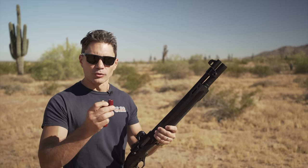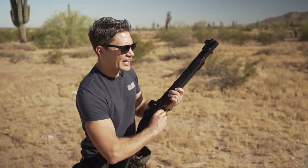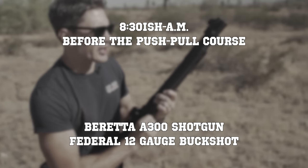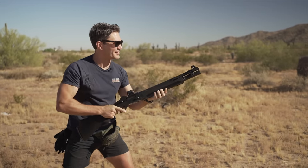We're going to do a little before and after. We've got full power Federal buckshot that we're going to start out with and I'm just going to do a mag dump — I have not had any instruction yet from Matt. And then we're going to do a little after with the same shotgun, same ammo at the end of the day. God, that was awful.